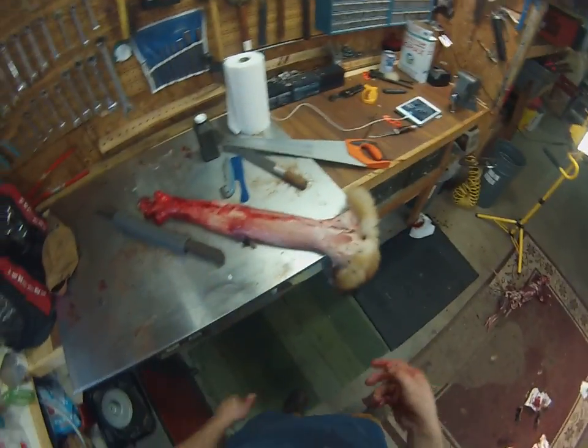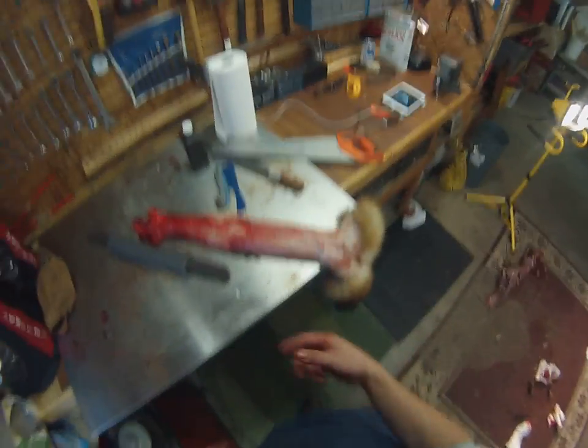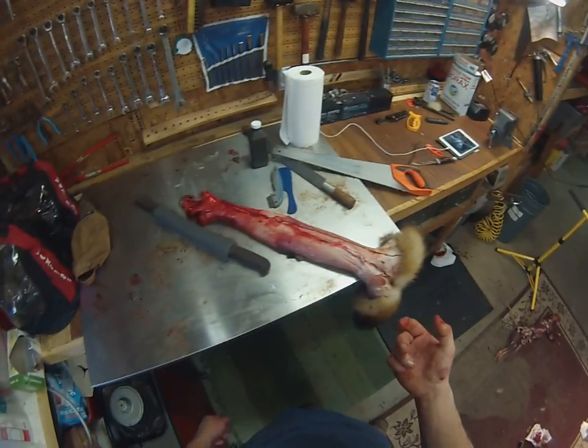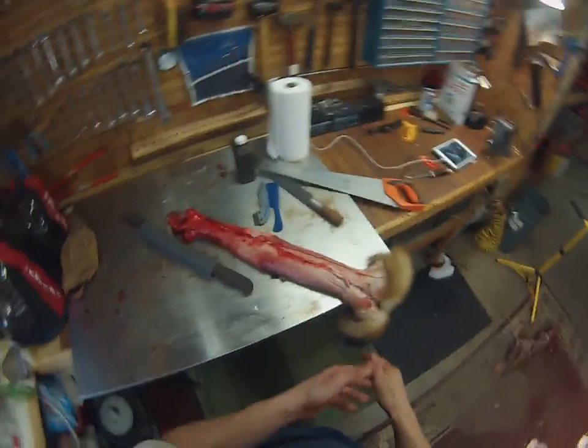In our next video we'll show you how to flesh them — we've got to get all this blood and fat off here. We'll flesh them, show you how to put them up on the board, and get them ready to dry.